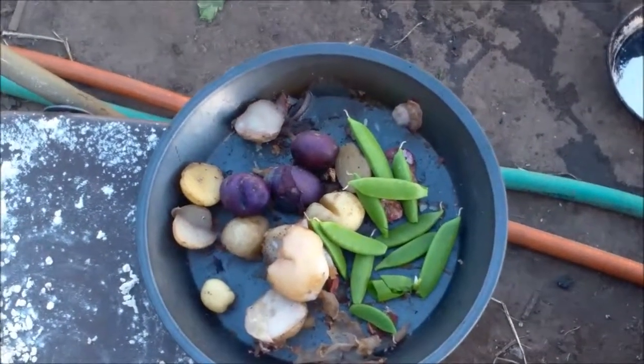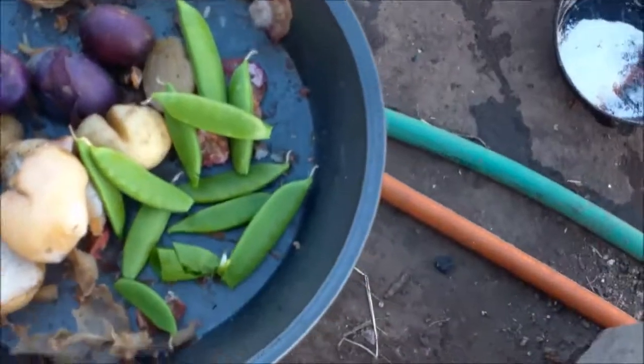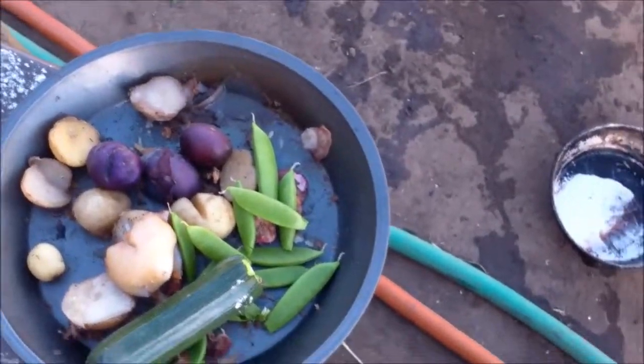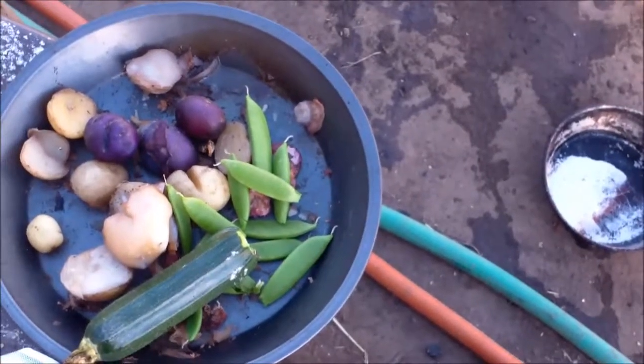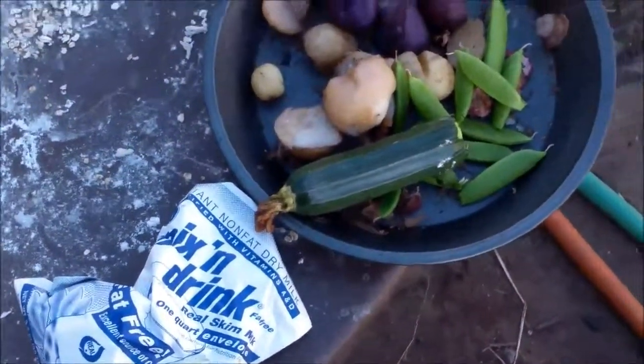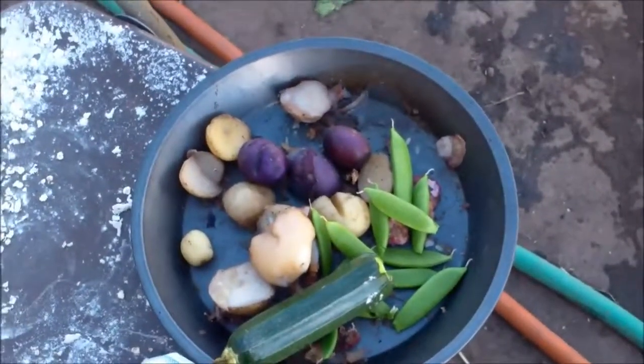Good evening. I haven't made a breakfast or a lunch today because I haven't been hungry. I'm going to take that zucchini right there, those potatoes right there, the sugar snap peas, and this powdered milk, and some flour, and some water, and I'm going to make a little bit of a cream sauce tonight.